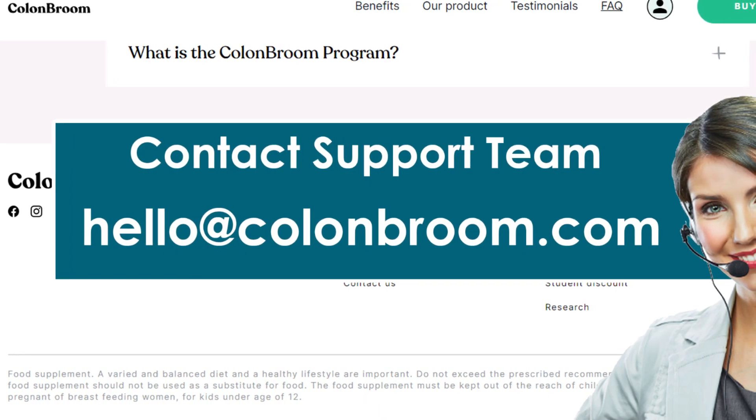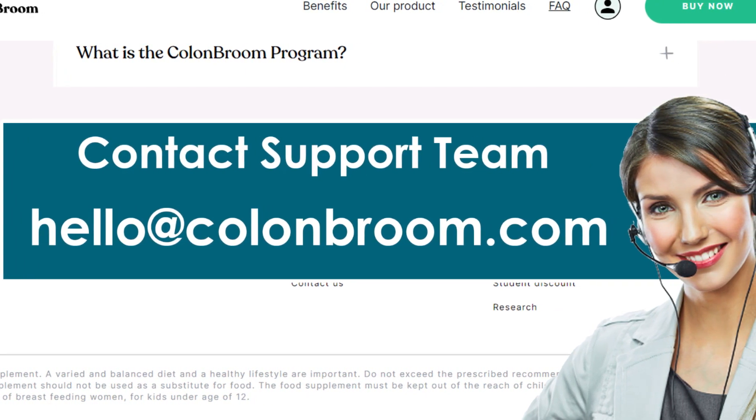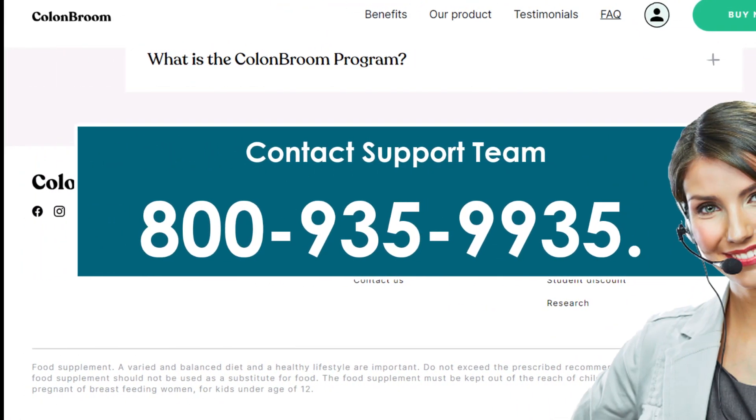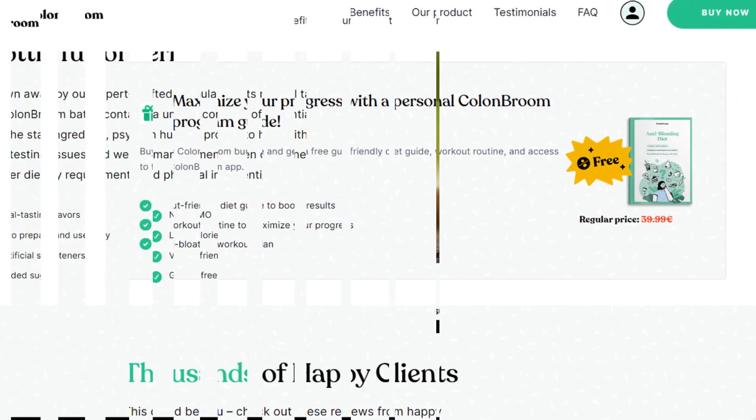Method 2: If you are facing problems related to your orders or subscription, you can contact Colon Groom on either their official email hello@colongroom.com, or by calling them at +1-888-841-4777. Using this method you can also cancel your Colon Groom subscription.